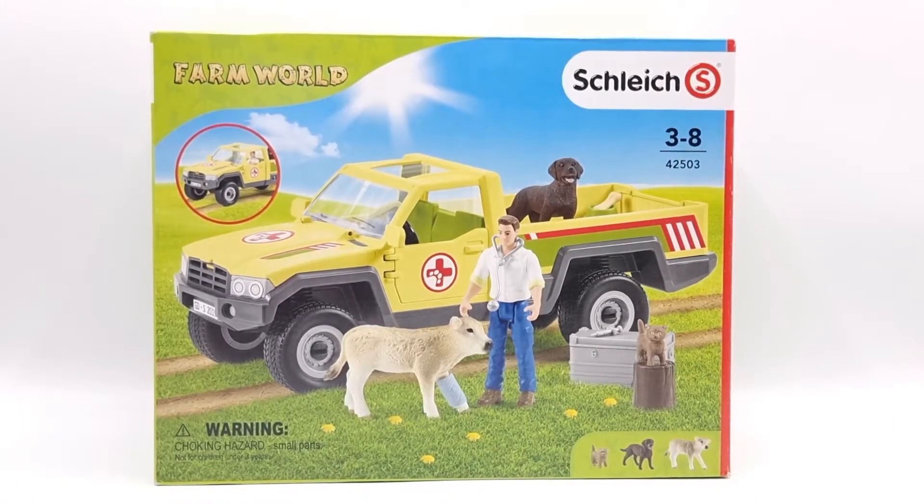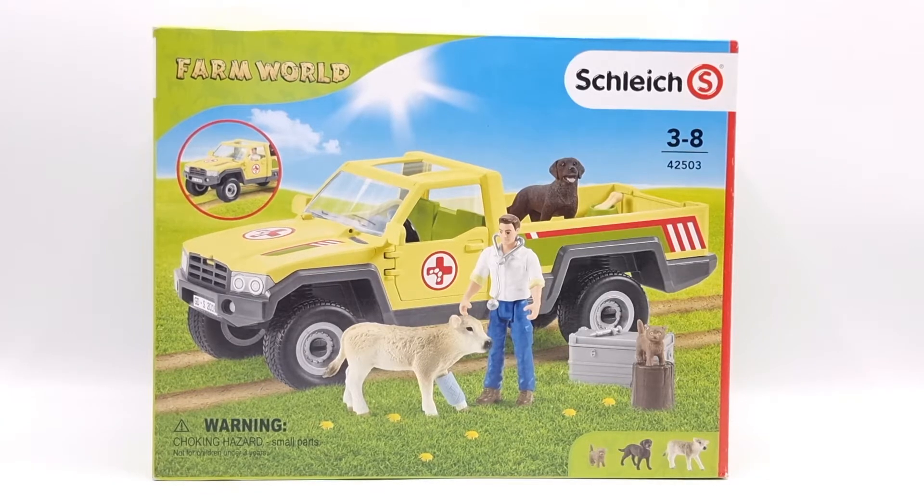Hi everyone, welcome back to Moonfox Models and another unboxing video. This time we're taking a break from horses, magical and normal, to unbox this Schleich Farm World vet visiting set. This was released in 2020. I found this on sale on Amazon and I just couldn't pass it up because I've been looking for a male vet for some time.